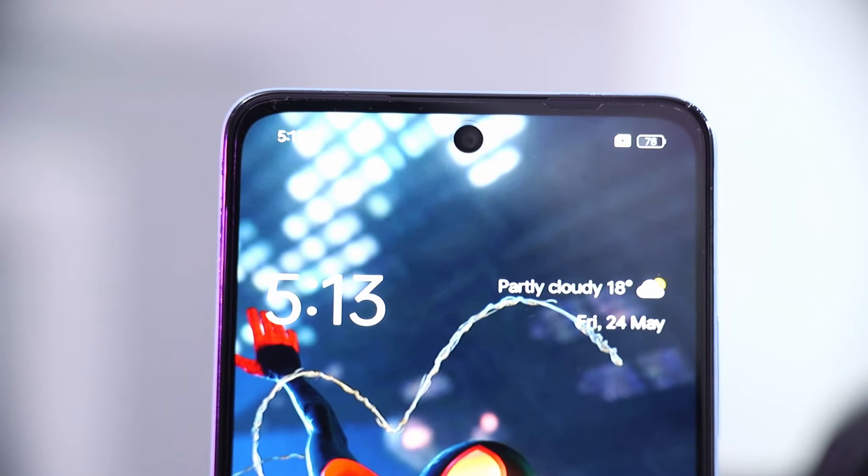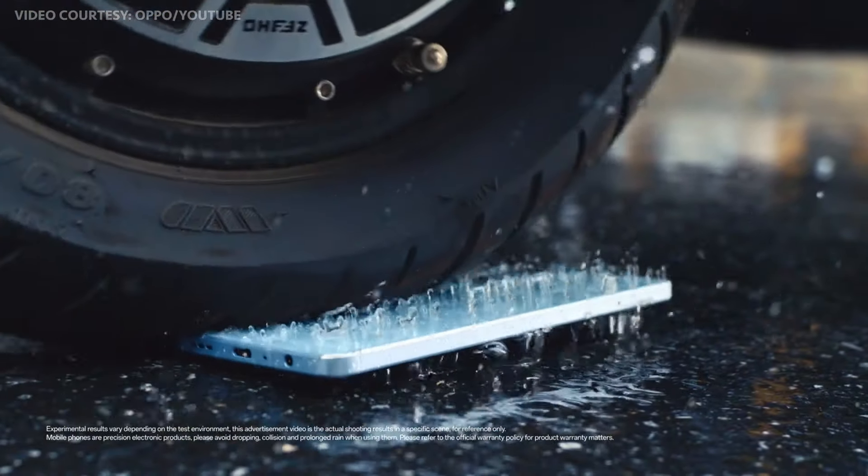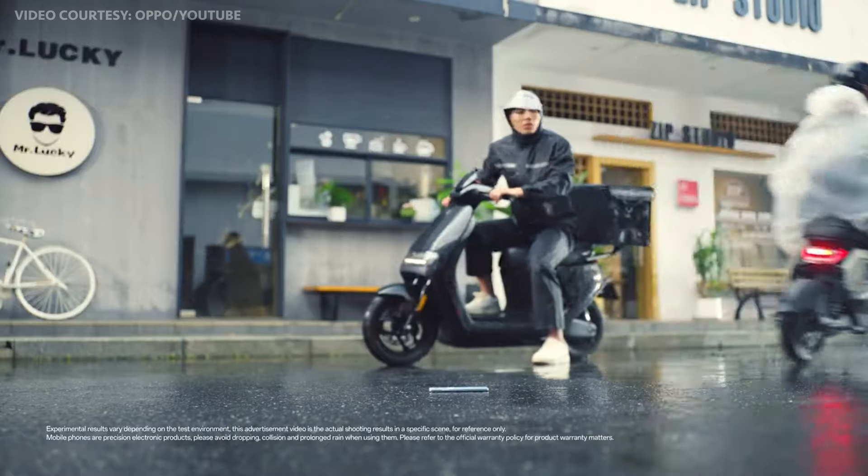Now that we've covered the price-friendly Octa-Core Snapdragon 680 processor, what makes this phone special? Well, one thing that Oppo heavily marketed when launching this phone — both internationally and in Kenya — is its durability. As I said, it comes with a plastic frame, so on first impressions you might underestimate it. But based on the videos and advertisements from Oppo promoting the Oppo A60's durability, we put it to the test.